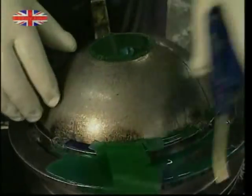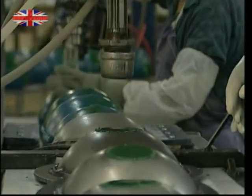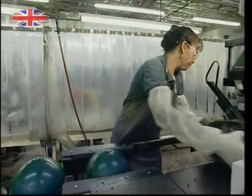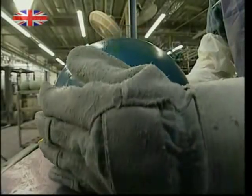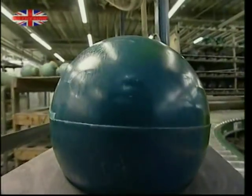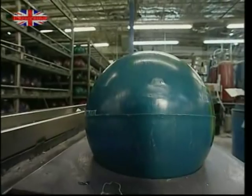Any excess on the coating is blasted away with air guns, and the whole thing is passed along so the molds can be mechanically removed. The ball will now join the queue to be cut down to size. Each year this factory produces half a million bowling balls this way.